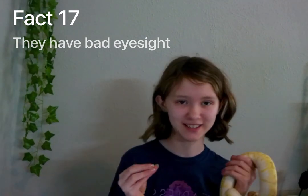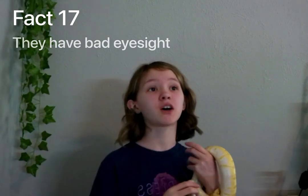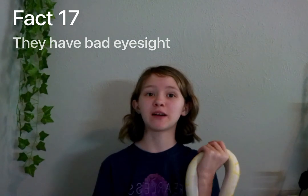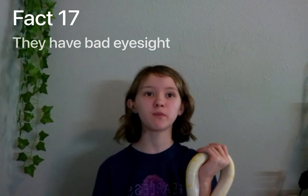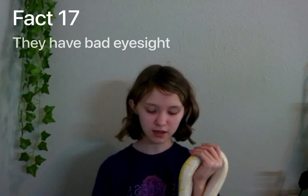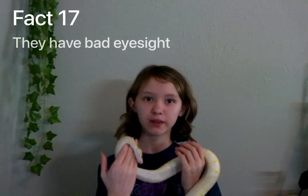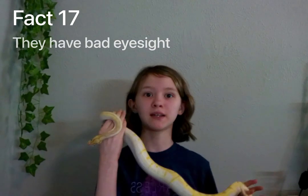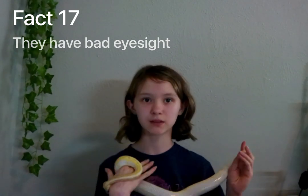Fact number seventeen: to go along with the fact about heat pits, ball pythons have very bad vision. That's why they rely so much on their heat pits when searching for food.